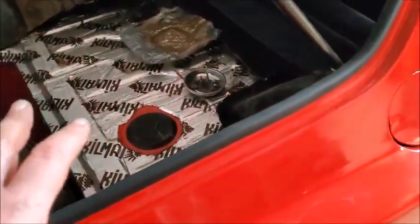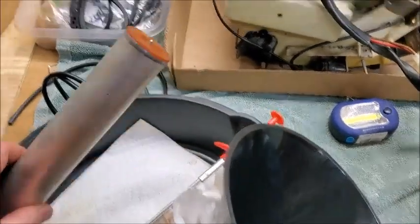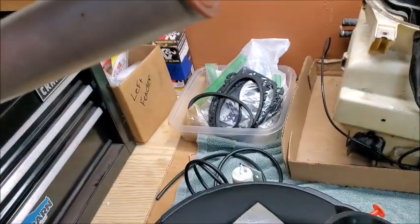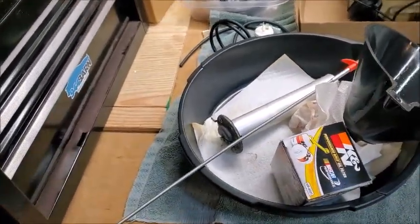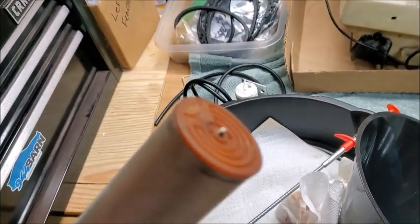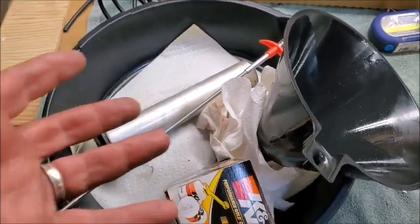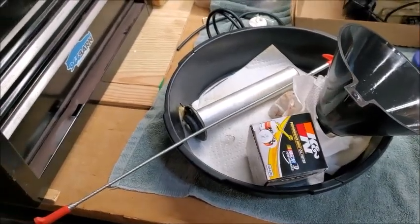I'm just going to order a new sending unit rather than try to fix it. But I do have to find a screw for the end of the unit - the float still moves up and down in there. I need to at least put this back in: one, to seal the hole, and two, so that when it drops to the bottom the low fuel light should come on. I've got to get a screw for that in order to get it back in and secure it, and hopefully the screw stays this time.